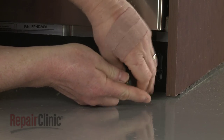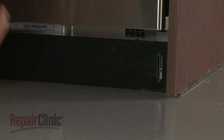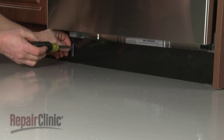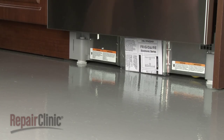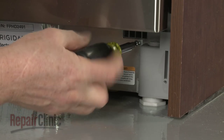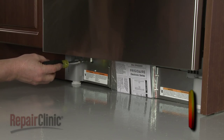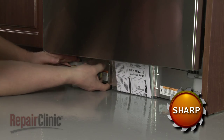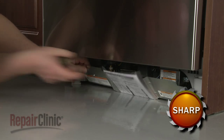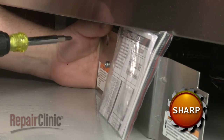Use a Phillips-head screwdriver to unthread the screws to release the lower access panel. Unthread the screws securing the inner access panel, then lift up the panel to detach. Remove the nut and bolts securing the grounding wire to fully remove the panel.